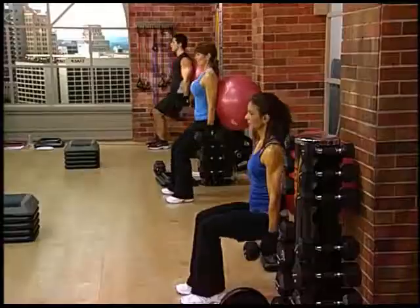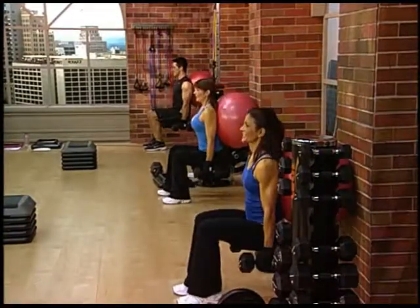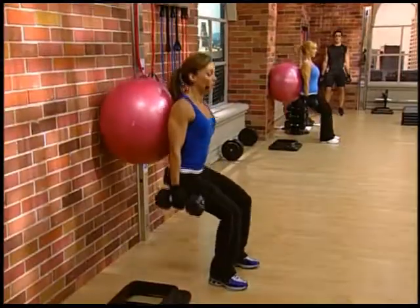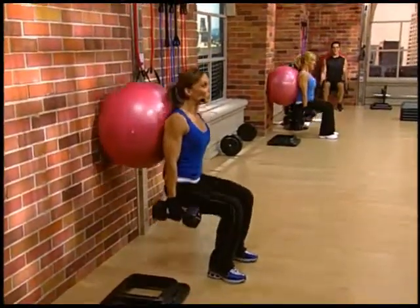You got one and up. Two and up. Three. Nice. Four. Push it up. Five. Keep the core strong.